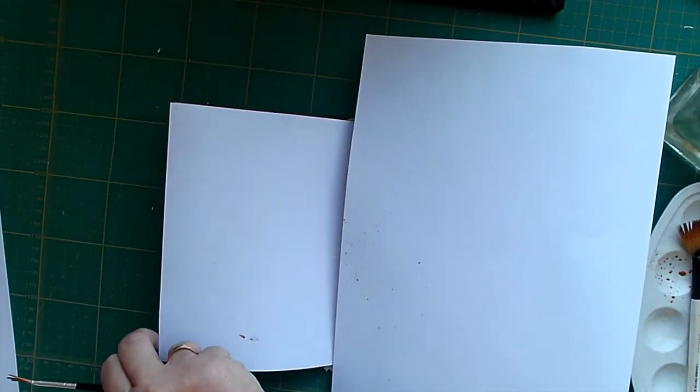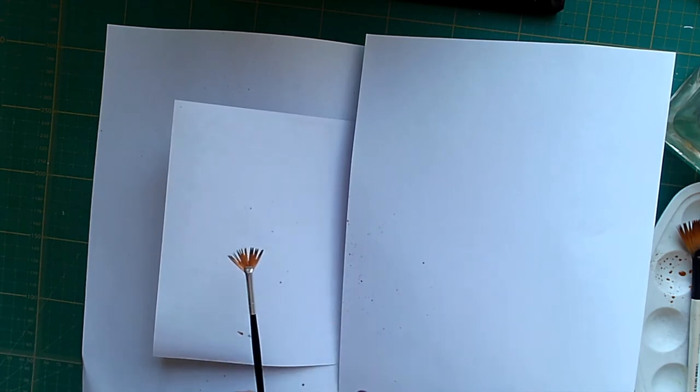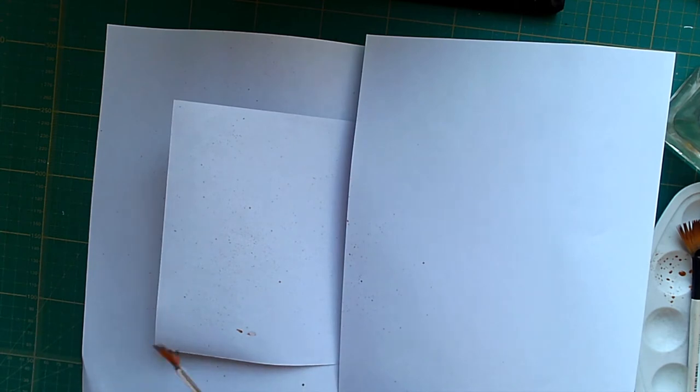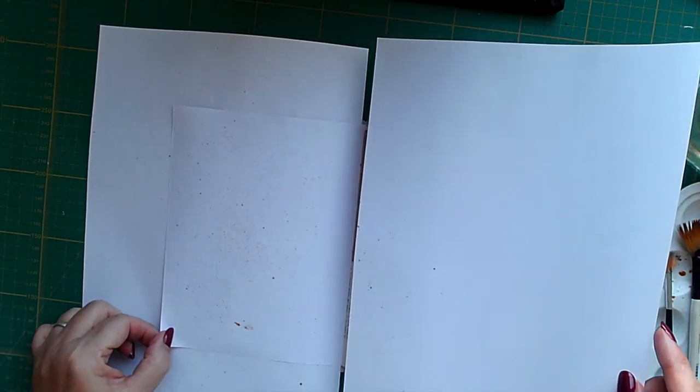I'm not sure I'm over keen on that anyway. Let's see if I've got any left on this — yeah, I have. I can see it now. I will now go through the rest of the book and splatter and do some slight decoration, and then I'll be back with the final flip through of it.